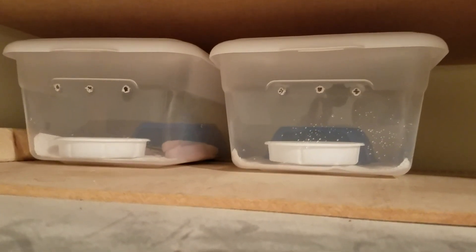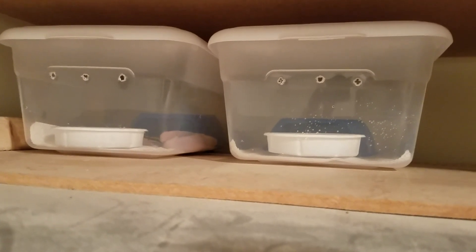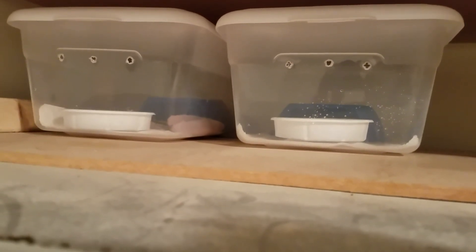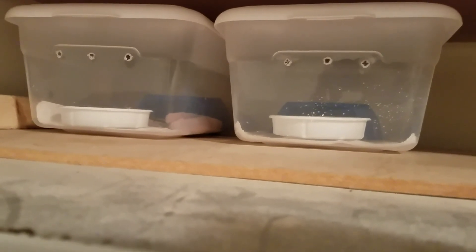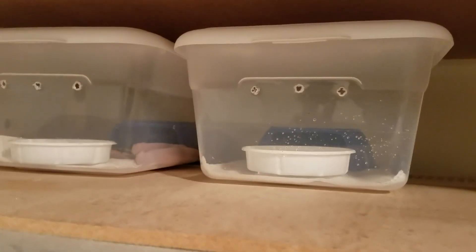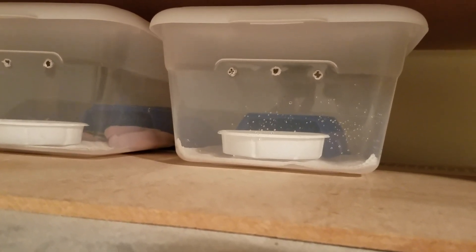So neither one of them ate tonight. I gave them about a half an hour and then went ahead and removed the pinkies — I'll try again later. For now I gave them their water, their hide, and their tub, and they're sitting in what's normally my quarantine rack but there are no occupants in it right now, just temporarily to facilitate them until they get into the next size tote.